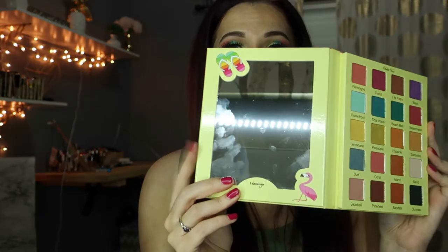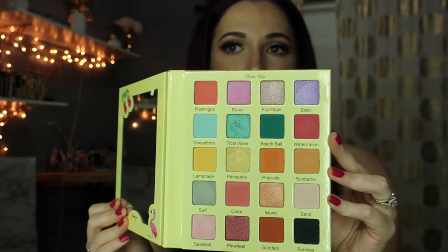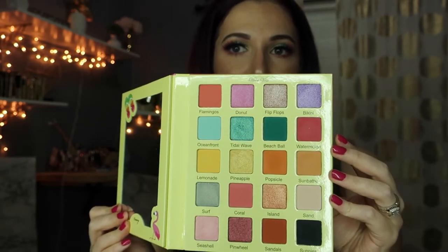I feel like the packaging is beautiful. It really makes me want to go to the beach, to be honest. It does come with a really big mirror, which is really nice. There are 20 shades — some shimmers and mattes. It has all of the shade names on the palette, which I really like. They kind of covered all the bases. It is magnetic and feels pretty hefty — like it's not just going to break all the shadows if you drop it.